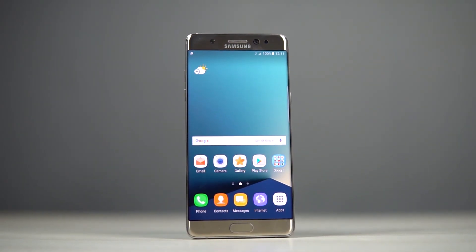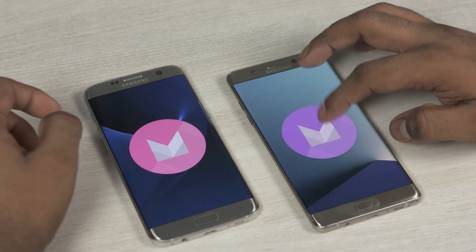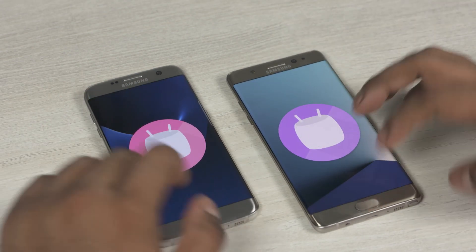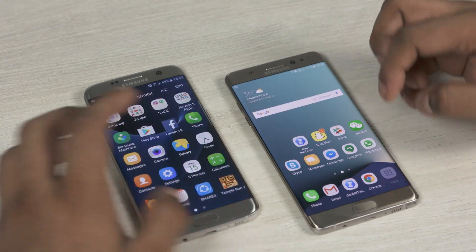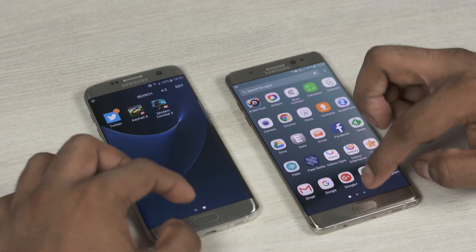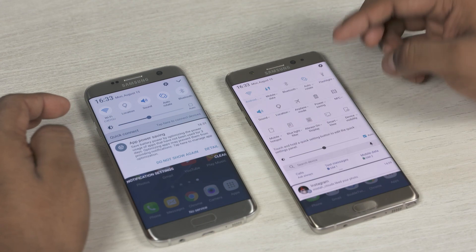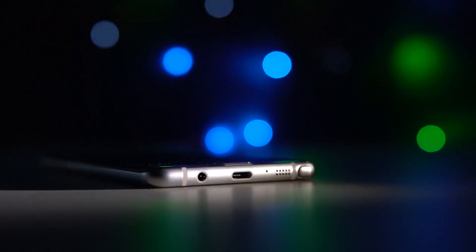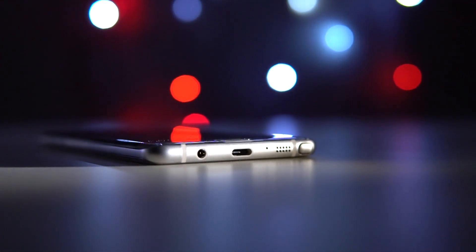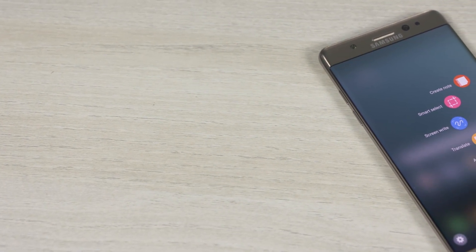The next major difference is with the software. Both phones run Android 6 Marshmallow with Samsung's custom TouchWiz UI on top. The Note 7 has the newer TouchWiz that brings rounded icons, streamlined apps, and a lighter color scheme. But what really sets these phones apart software-wise is the functionality the S Pen brings to the table. The S Pen is unique to the Note lineup and helps with productivity — whether it's jotting down notes or quickly sketching something, the S Pen makes it all easier.